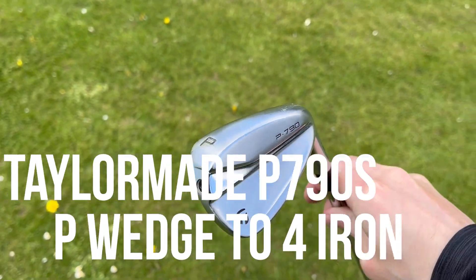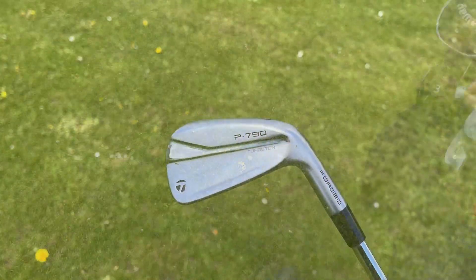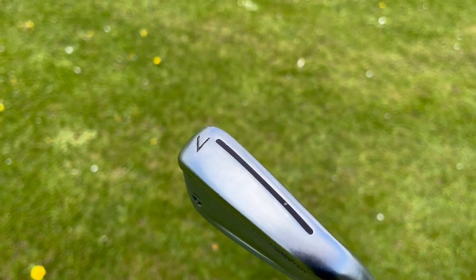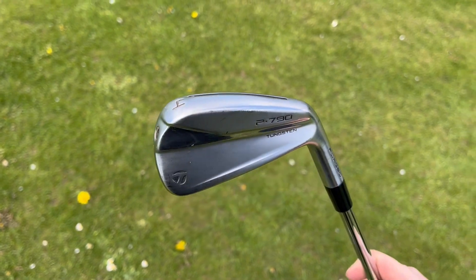The irons I've got are the P790s — I've got these from P-wedge through to four iron.